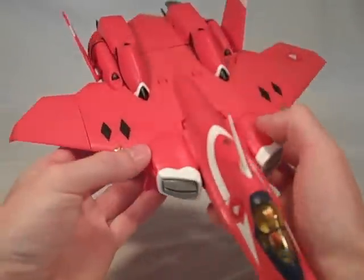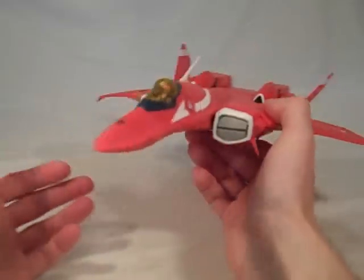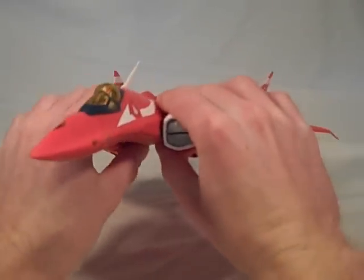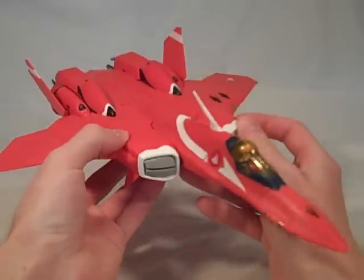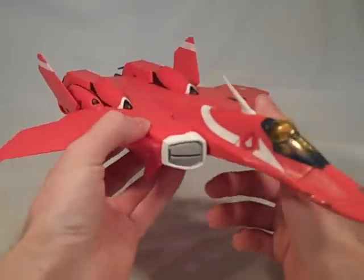Big toy. Big airplane — well over a foot long, does not fit in shot properly. Let's get on to the transformation. The transformation for these toys is straightforward; it does have a lot of small panels — it's a panel-tastic toy — and it's really one thing you just need to practice.